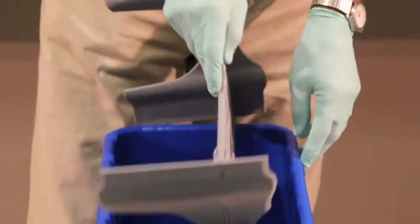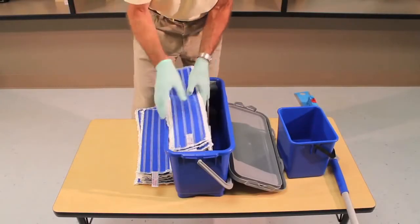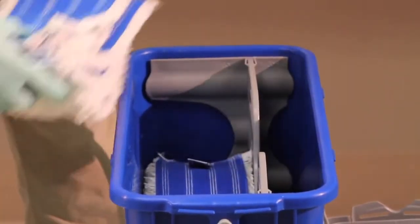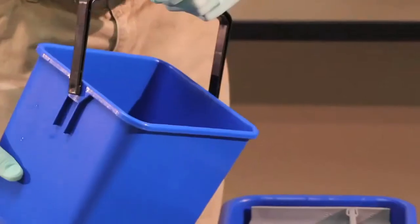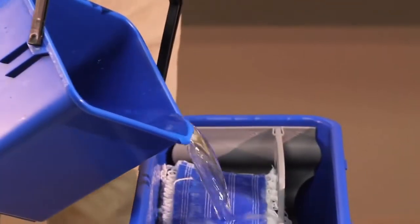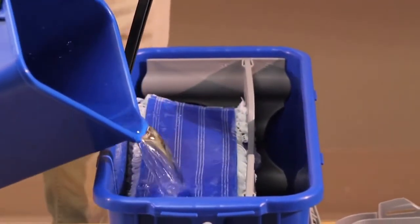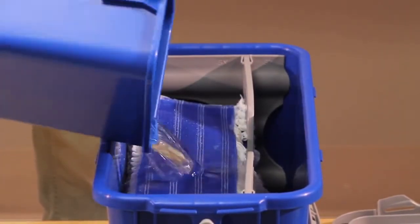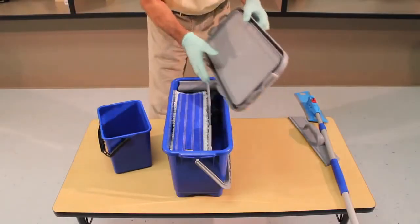To charge the mops with the correct amount of cleaning solution, place 25 mop heads into the top-down bucket, Velcro side up. The divider insert helps keep the mops in proper order when turning upside down and then right side up during the charging process. Use the one and a half gallon dosing pail to pre-measure the correct amount of solution to properly charge 25 mops. Pour over the mops and secure the top, making sure to snap the locking tabs all the way around the lid.